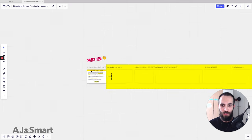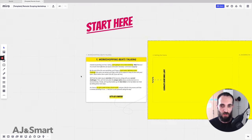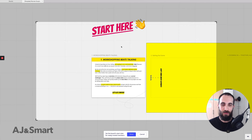What we also do is set a starting view, and this is something you should always consider when working with a tool like Miro, which allows you to do this. You can do this in two ways: one is that you right-click on the view that you want to be the start view, or you can click 'set start view' here and tweak it a lot more precisely.